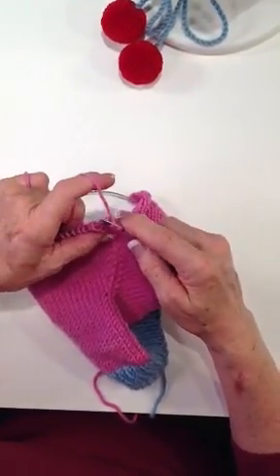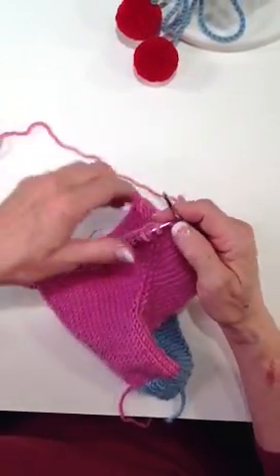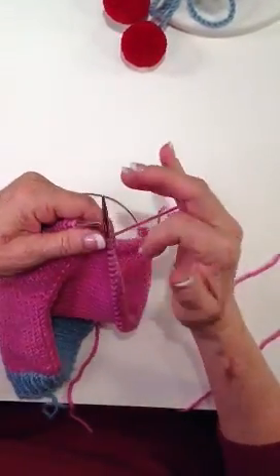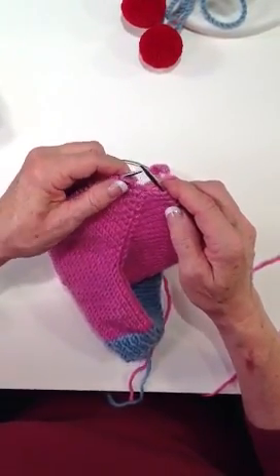Let's get this backed up — and we're going to be doing that in just a second on another video so that you can see how to unknit when you make a mistake. So I'm going to go into European style now, and of course I'll be holding my yarn in my right hand as opposed to my left hand with continental style.